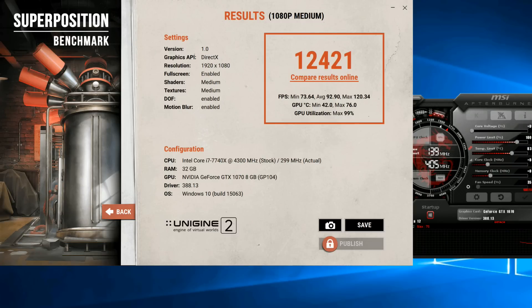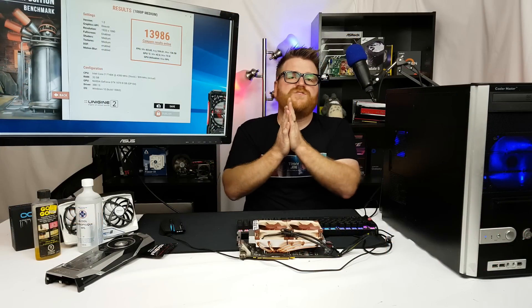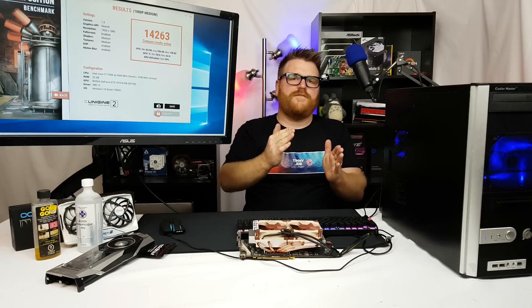Here are the benchmarks. Superposition stock: 12,421. Overclocked with a 60% fan profile — audible — I got close to 14,000. That's a decent jump, so overclocking a 1070 is totally worth it. But doing the shunt mod only got me an extra 300 points — about 1-3% if that. In Fire Strike, stock was 7,787. Overclocked I could get over a thousand points more. The shunt mod gets the core to about 2100-2150 MHz before backing off — it just removes one power limit and hits another.